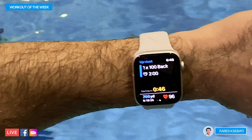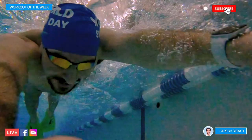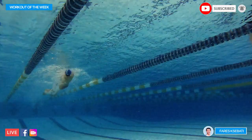Hey there swim fans, welcome to another workout of the week. My name is Faris Sabeti, co-founder and CEO of My Swim Pro, and today's workout is all about improving your backstroke rotation.